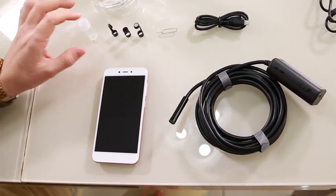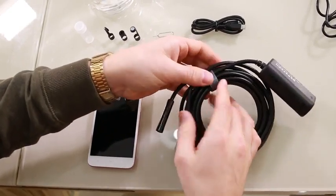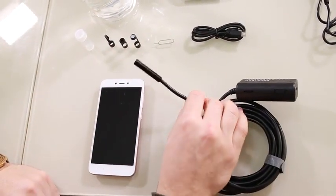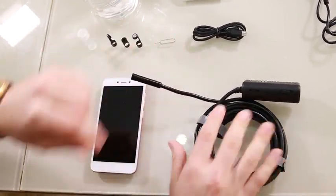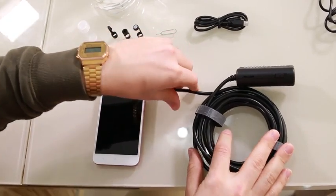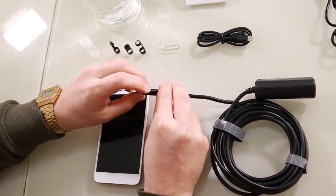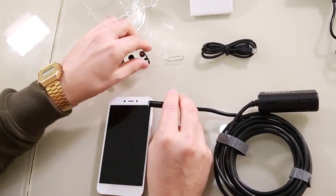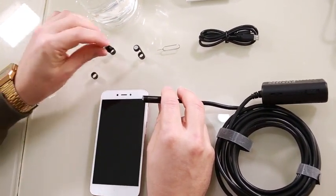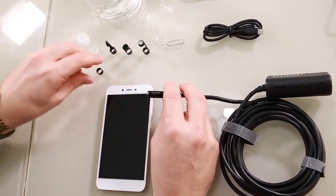We're going to introduce the different ways you can use this, all the different accessories, and even how waterproof it is. Unlike other endoscopes which are soft, this uses a hard wire, so when you're pushing it through you can actually manipulate how it sits and the direction it faces — it's not floppy wire. It comes with different heads: you can screw the standard head off and add a magnet, a mirror which lets you see at 90 degrees, or a hook if you need to retrieve anything from inside.